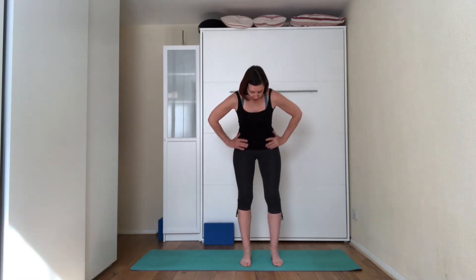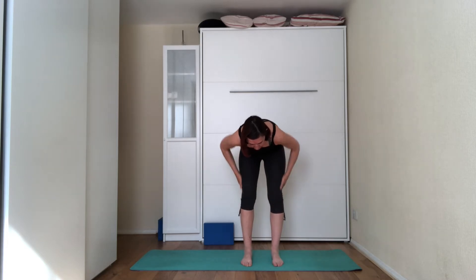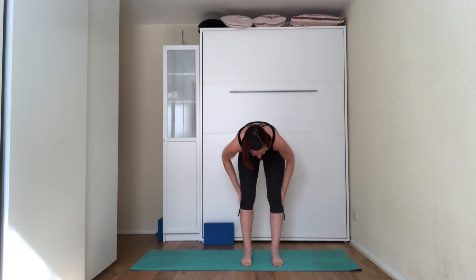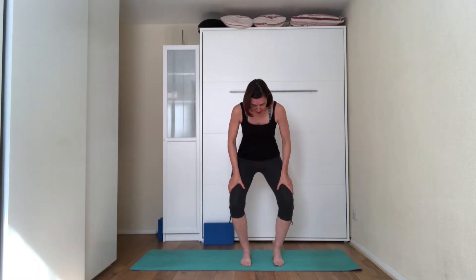And then come down, bend the knees slightly, hands inside the knees and start rubbing the inside of the knee, the top of the knee, the sides of the knee and the back of the knees. And then place your hands in front and on top of the thighs and start making circles with the knees in one direction.